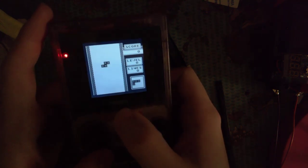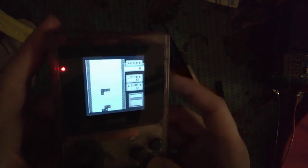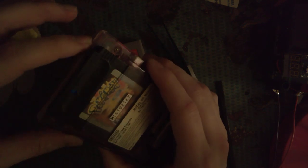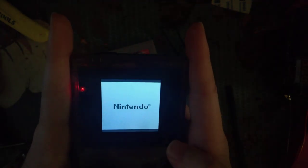Let's test two things - first, I really don't think this contrast wheel is going to do anything. And no, it doesn't. Nothing at all - spooky. Last but not least, we've got the EverDrive here. Let's test it out.